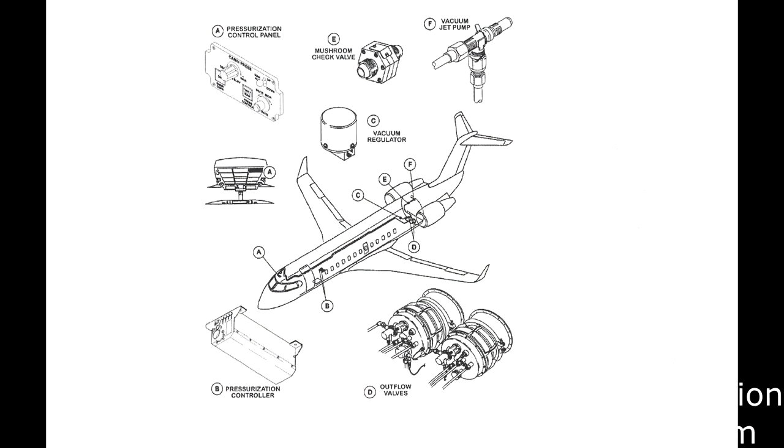Another very important job of the pack system is to pressurize the cabin of the aircraft when it is at altitude in flight. In a separate system, two components known as the outflow valves are automatically opened to variable sizes to let more or less air out of the aircraft to control the internal pressure, known as the delta P. Both the air conditioning system and cabin pressure control will come into play later in this video.